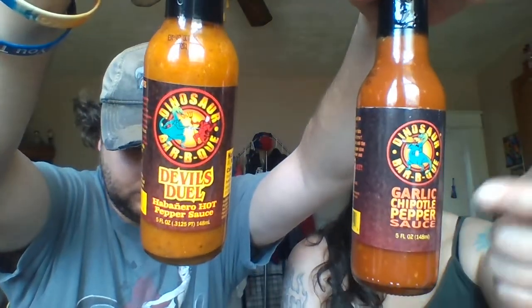Hey everybody. Today we're going to do another hot sauce. Alright, we have got some garlic chipotle pepper sauce — there's a glare on those — and we have Devil's Duel habanero hot sauce pepper sauce. We're going to do the garlic one first.